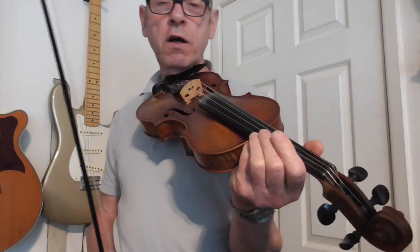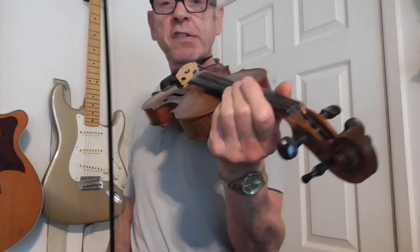I also put a harmony into the B section when I play the tune two or three times. I add a little harmony, particularly if I'm double tracking. And this is the harmony section that I've written.